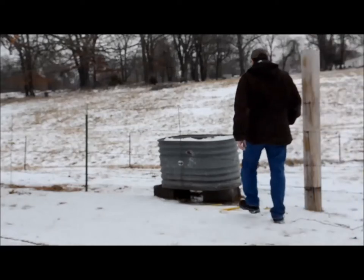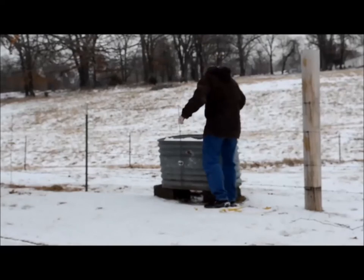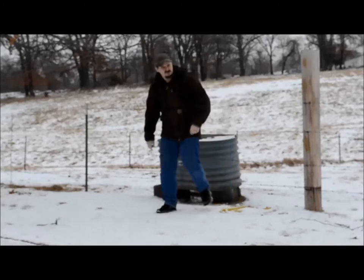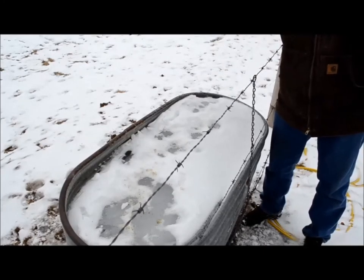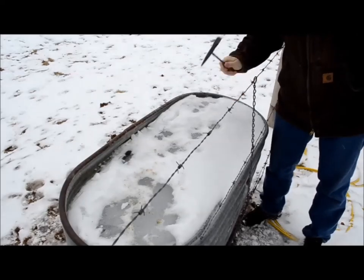Has this ever happened to you? You walk outside to check the horse's water to find that it's frozen solid and it is a mess. Man, it is frustrating. There's got to be a better way. You can either sit and hammer it all day, but that's hard on your hands and it's cold outside.